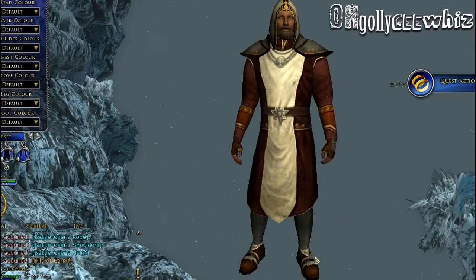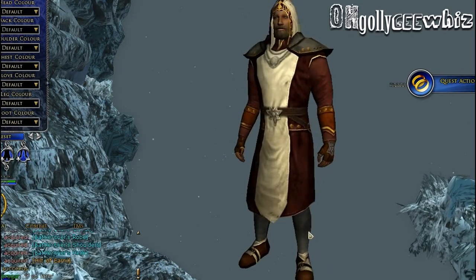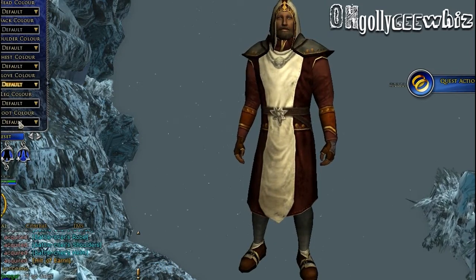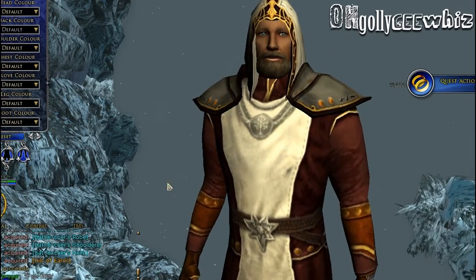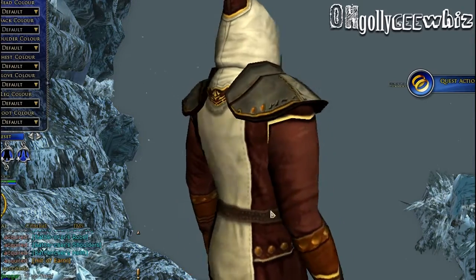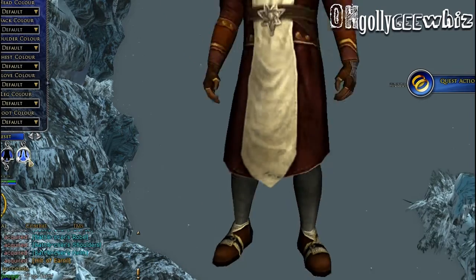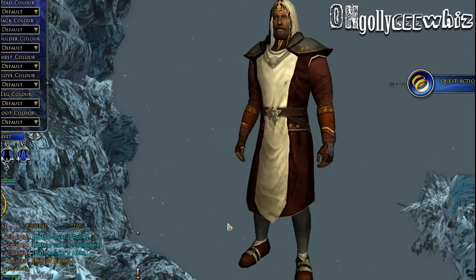Here's how the light armor looks on a man class. The shoulder I think looks nice. However, the apron look is still gross. But I think the shoulder can still be used cosmetically.